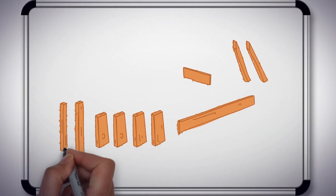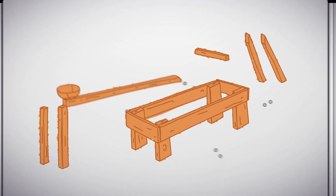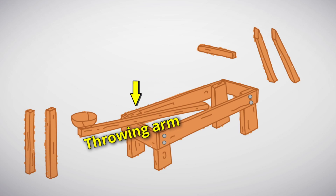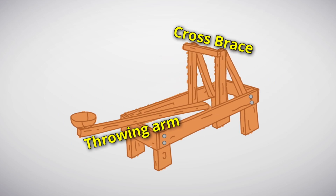Our full-size catapult is going to look a lot like the popsicle stick version. We start with a four-sided frame and add some legs on the bottom. Our spoon is going to be replaced by a long throwing arm with a basket on the end. Then we need a really strong cross brace at the top to stop the arm. Using a triangle shape is the best because triangles are very strong.